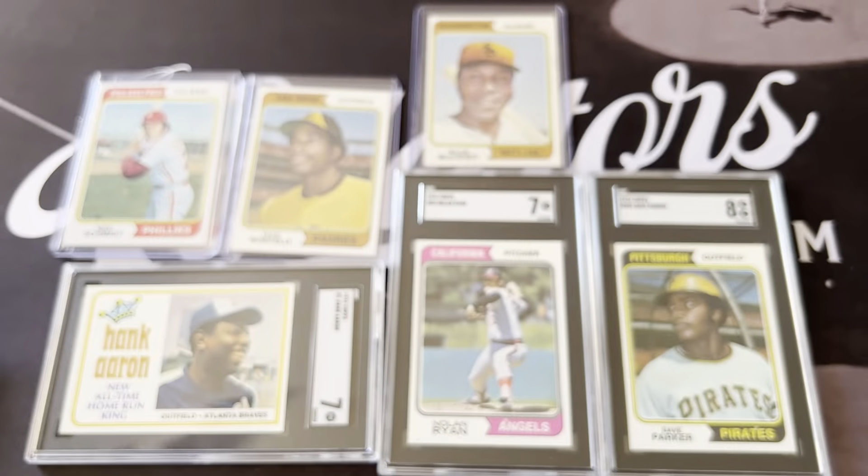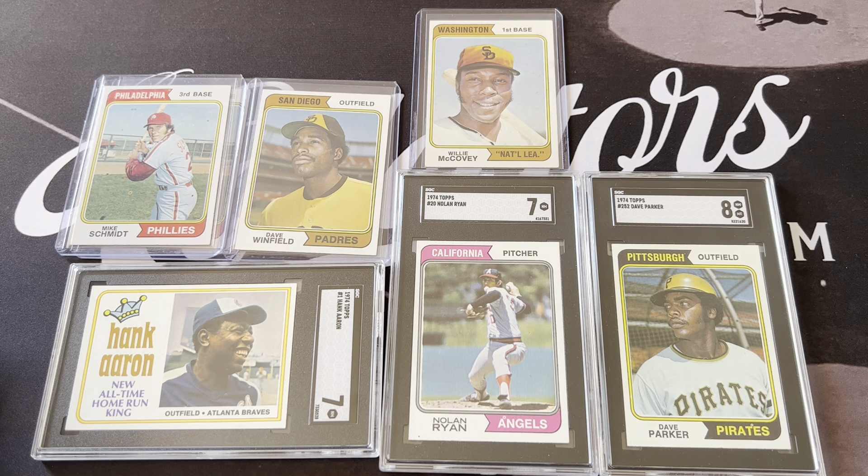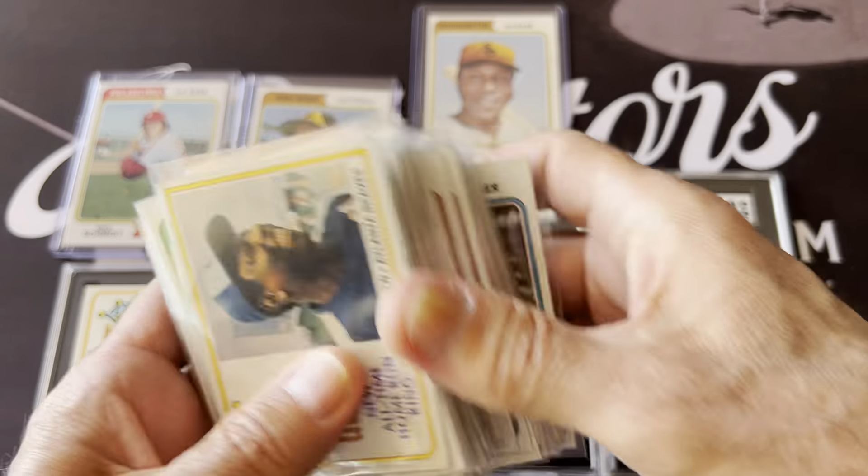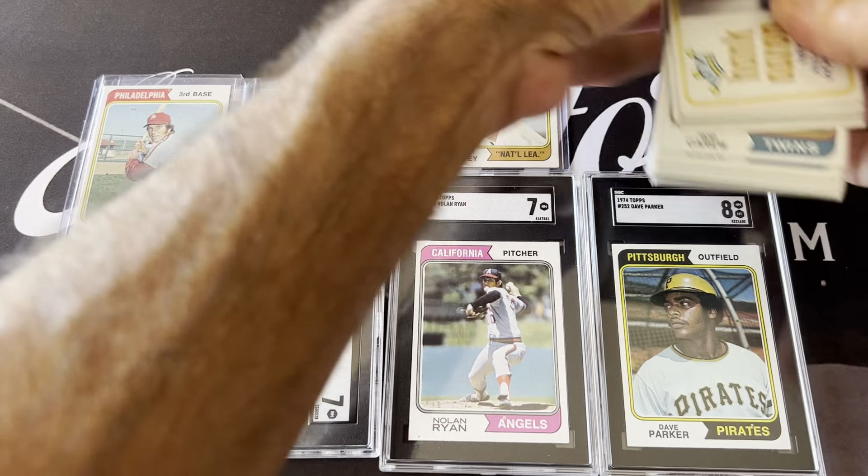Here's one of the last cards in the set — Eddie Mathews, and these are the coaches cards. That's what the coaches cards look like, and that's card number 634. So that's a good look at the star cards from the 1974 Topps set.